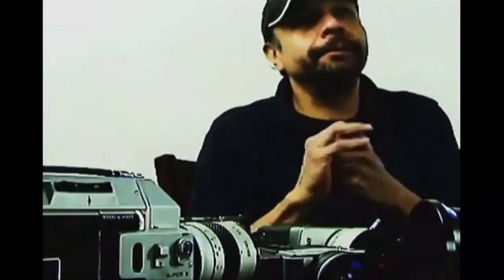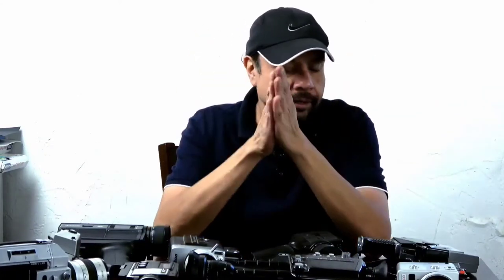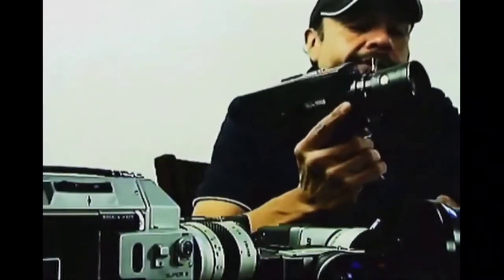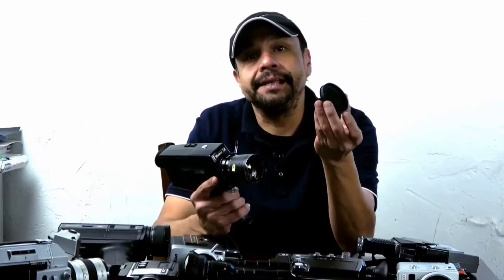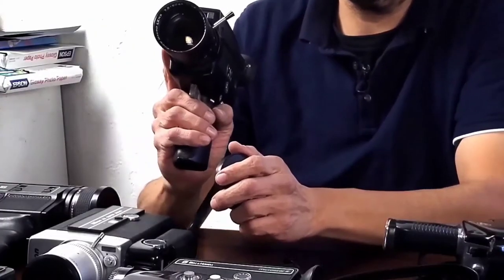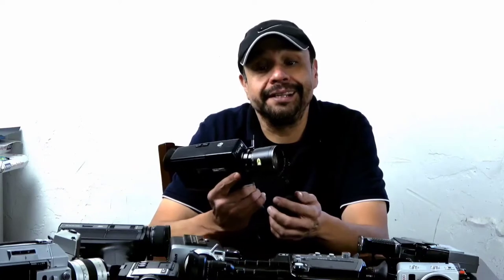Hey there guys, The Old Man is Will coming at you with How to Buy a Super 8. When you're looking for a Super 8 camera, one of the main things you want to check is the lens. Make sure that the lens is good, nice and clean. I try to make sure that they have a lens cap, because most of the time you can assure yourself that the lens will be well protected and still in good working order. This is probably one of the most expensive things to replace on a Super 8 camera.